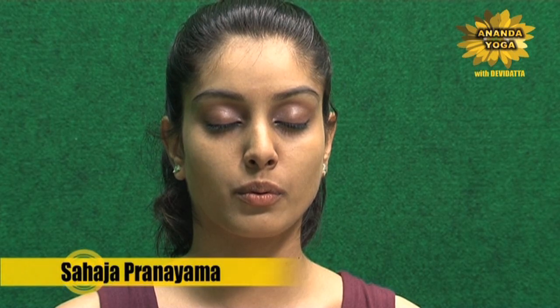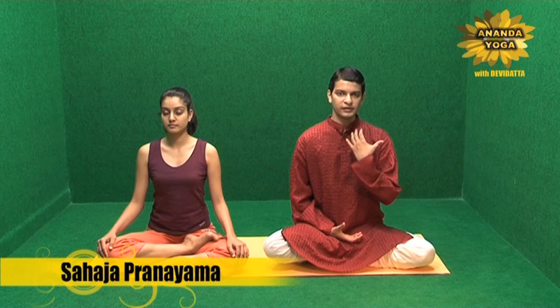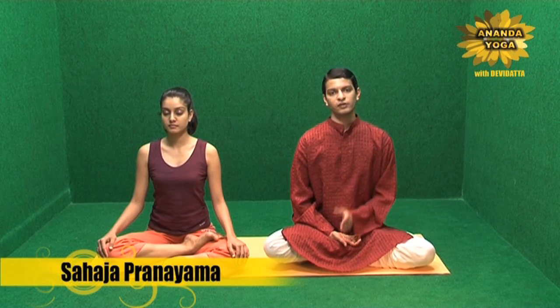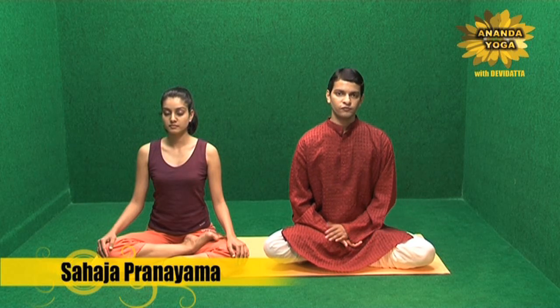After exhalation, stop and just feel the effect of this pranayam on your body and your mind. The movement of the head helps you to control your blood pressure, and the breathing helps you to calm down your mind. You can start with 10 rounds and slowly build up to 50 rounds.